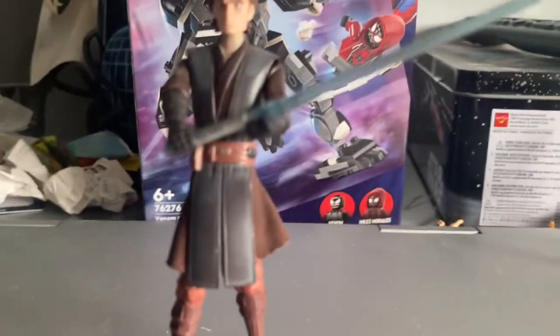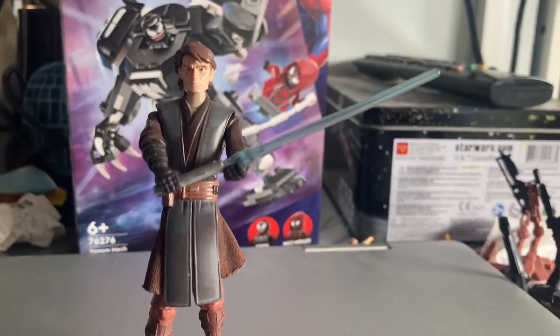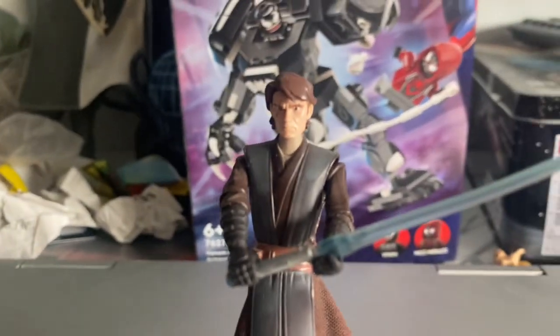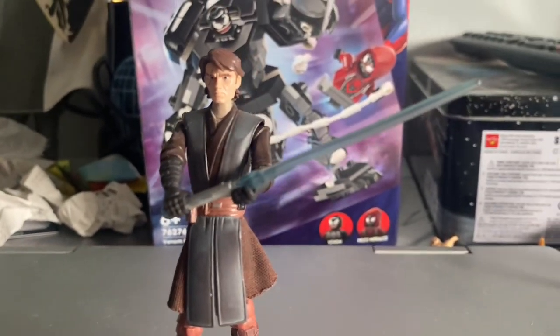Pretty amazing detail on this Anitin. Does amazing detail all around. The light shape is tall. Let me do the little 360. And the head mold is very tall.